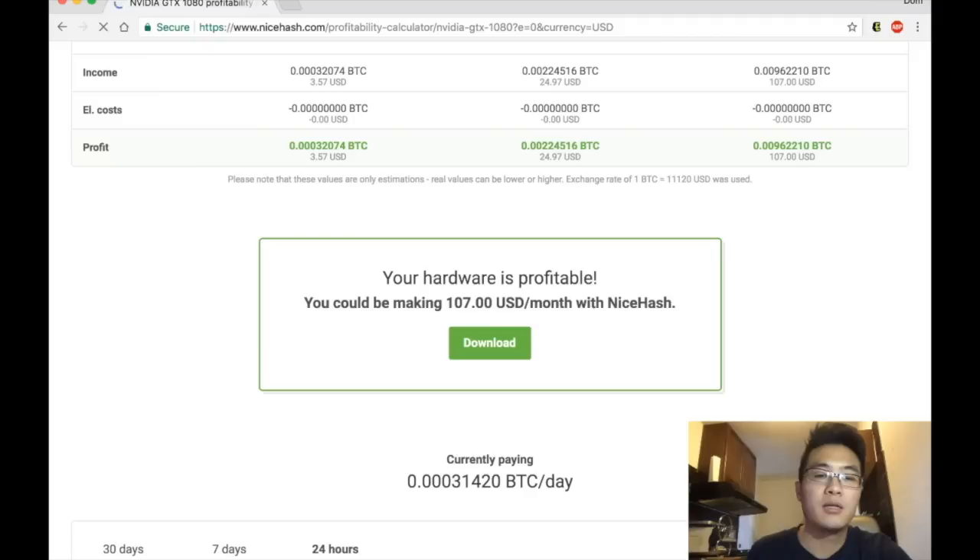In one month I'm getting about $107. So I've shown you the water cooling GTX 1080 — the temperature is really low compared to a regular single-fan card, but the hashing speed is the same. If you want something cool with low temperatures, get this card; if you don't care about temperature control that much, you can just get a regular one.